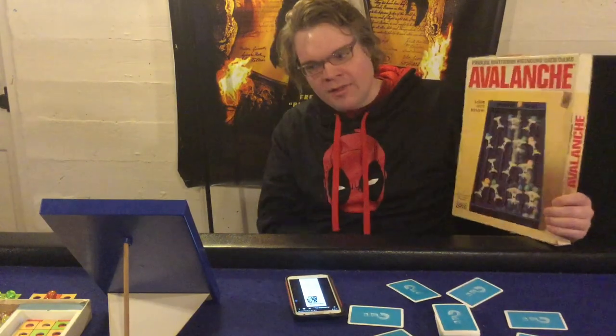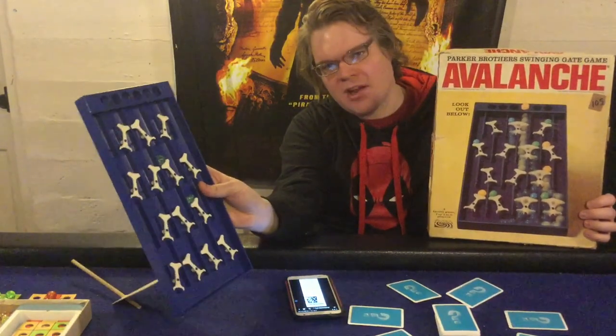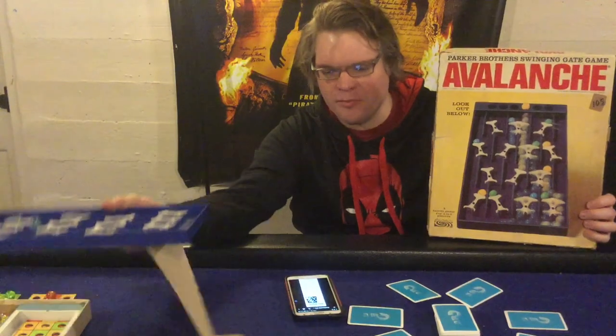Welcome back to another game review. Today I'm checking out Avalanche, 'Look Out Below,' a Parker Brothers swinging gate game for two to six players, taking about five to ten minutes to play for ages four and up. In Avalanche, you put marbles into slots on top of an apparatus and try to get your specific color of marble down to fill in your tic-tac-toe board before everyone else. It's light, simple, and luck-based — but is it good? Let's open it up.